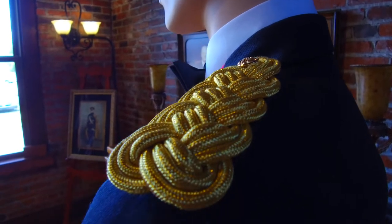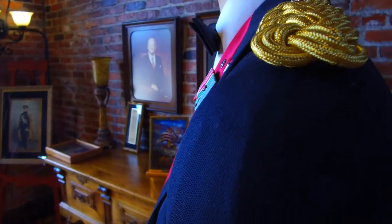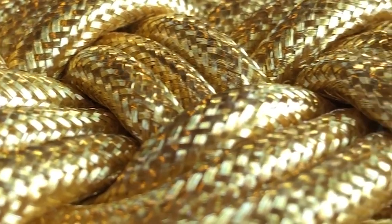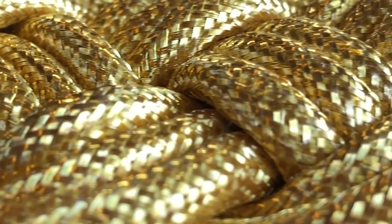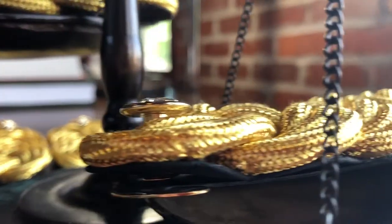Both are handcrafted and impeccably woven. The bullion knots have a more desirable and enhanced luster lent by their genuine gold bullion thread. The difference between the two knots can best be seen when comparing them on a scale — the gold makes the bullion knots about 30% more dense than the mylar knots.